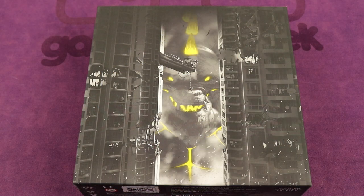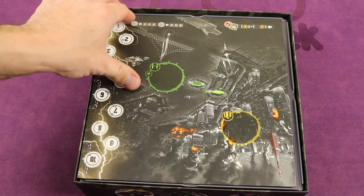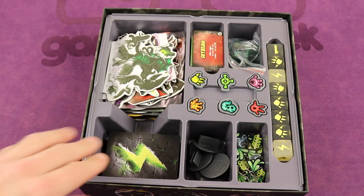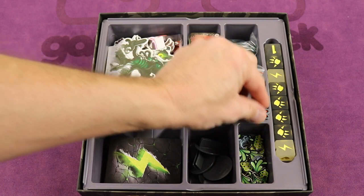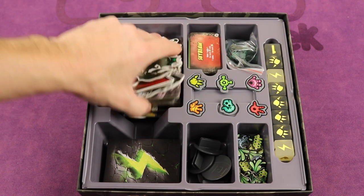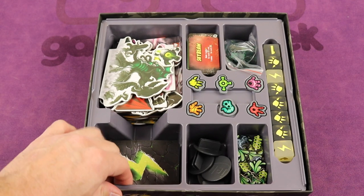Now we're going to take a look at King of Tokyo Dark. I have the rules here, the board, and then the insert. What I found with the original insert is that these things never stay in place — they just fly all over the place, and it's a pain to figure out which one goes where. This is the insert that comes with the game — this little plastic insert.